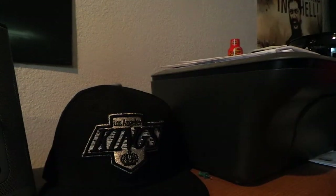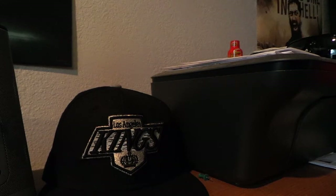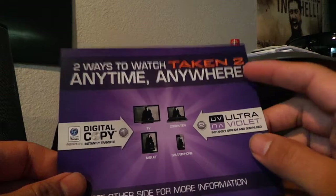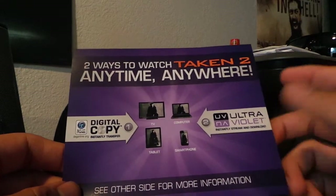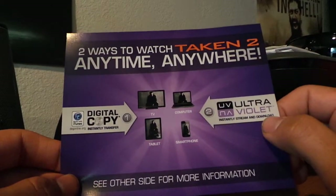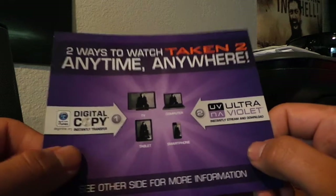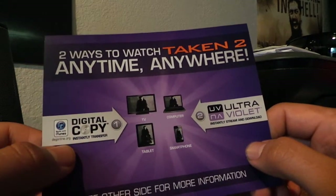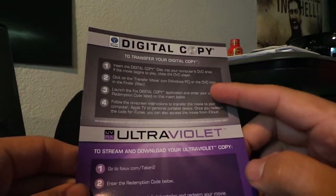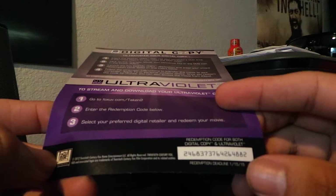Inside each package comes with one of these papers right here — two ways to watch Taken 2 anytime, anywhere. It gives you a digital copy for your iTunes and it also comes with Ultraviolet, instantly stream and download. On the back it's got instructions on how to do each one and it gives a redemption code down on the bottom.